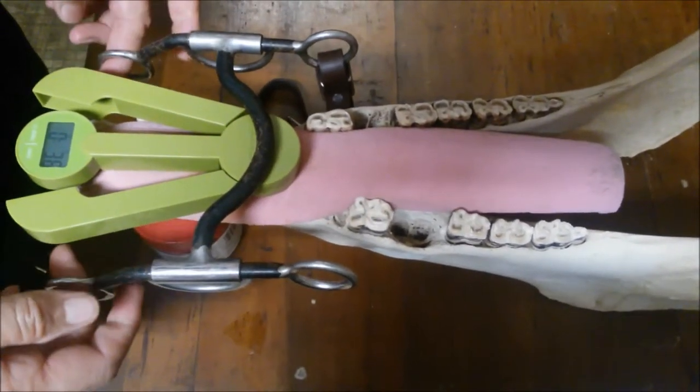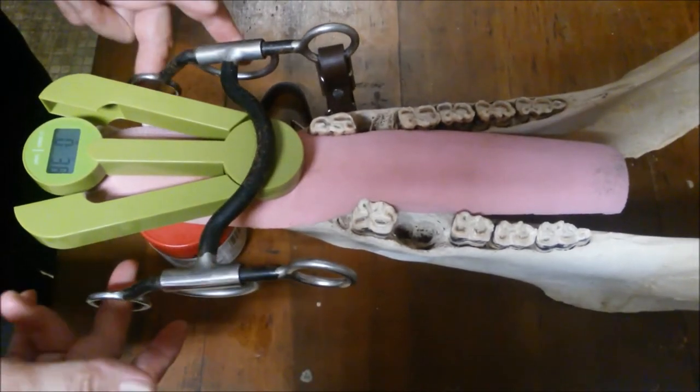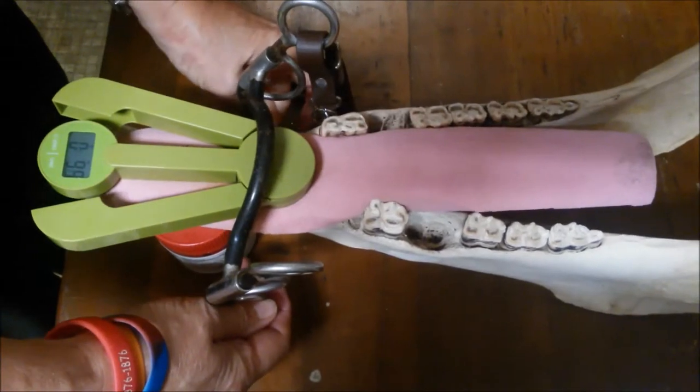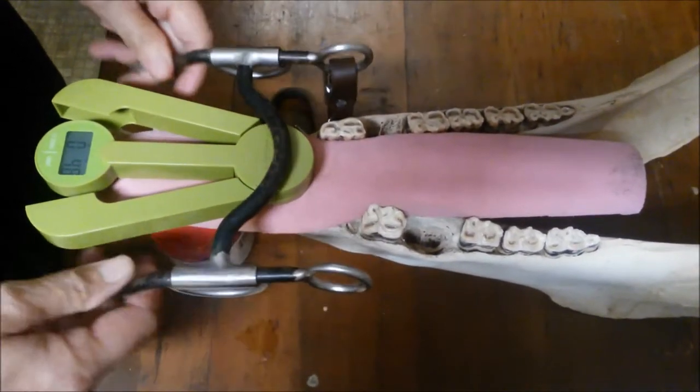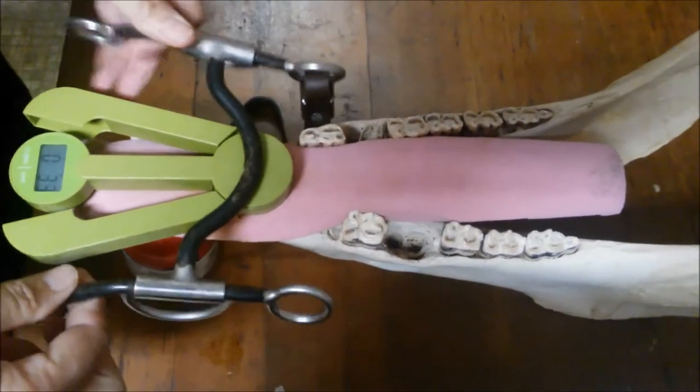So just laying the bit on there is now 3.6 ounces. I'm going to pull down like I'm pulling the bit into the horse's mouth, and you can see the pressure increase. So we know the scale is working — pressure increases.